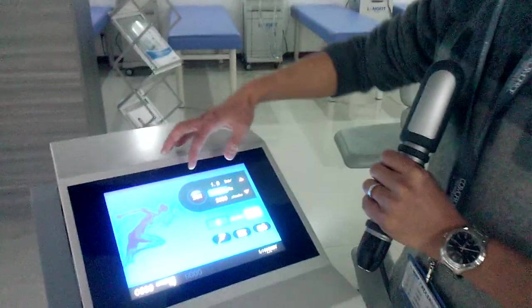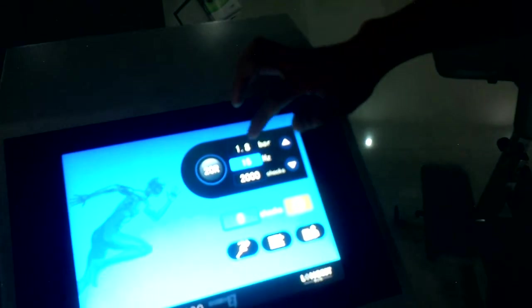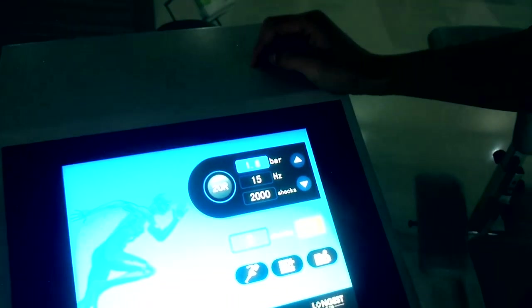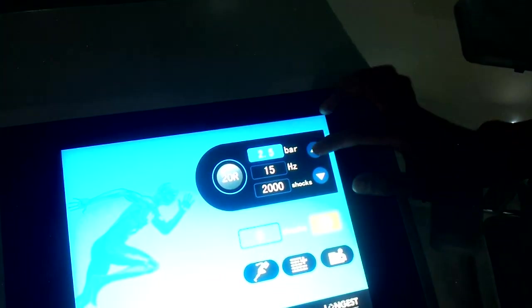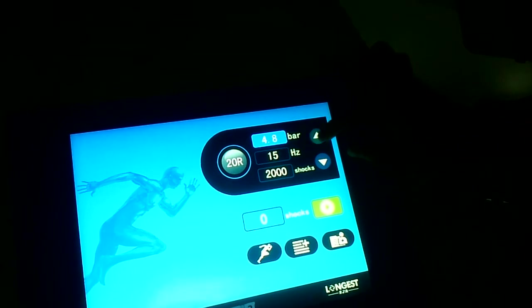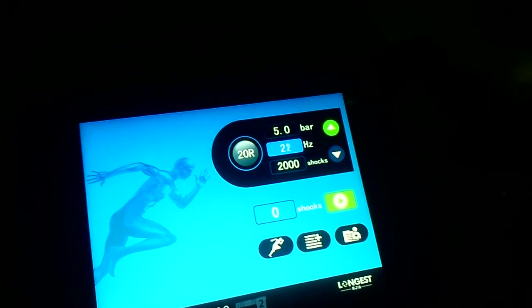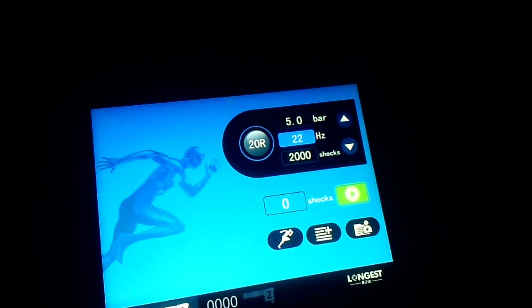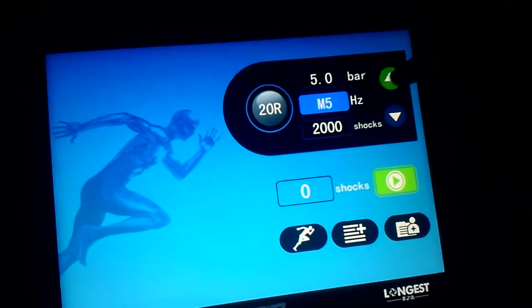Here are the parameter settings of this machine. First is the pressure — we can set 1 to 5 bar, with a maximum of 5 bar. We also have the frequency, with a maximum of 22. And we have some special parts: the shocks modes M1 to M5.